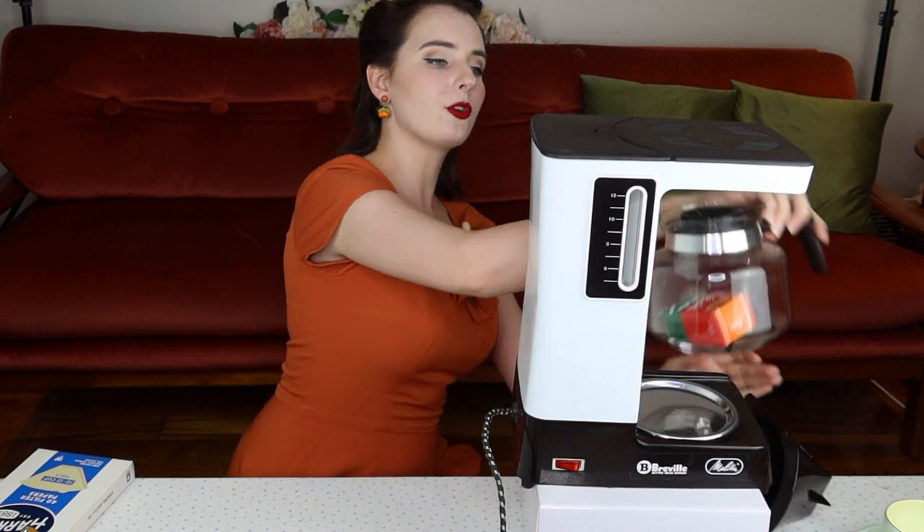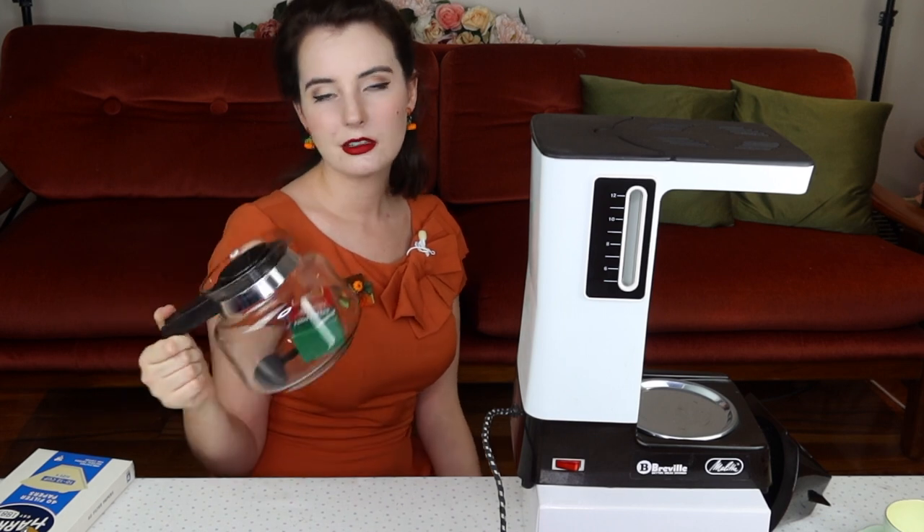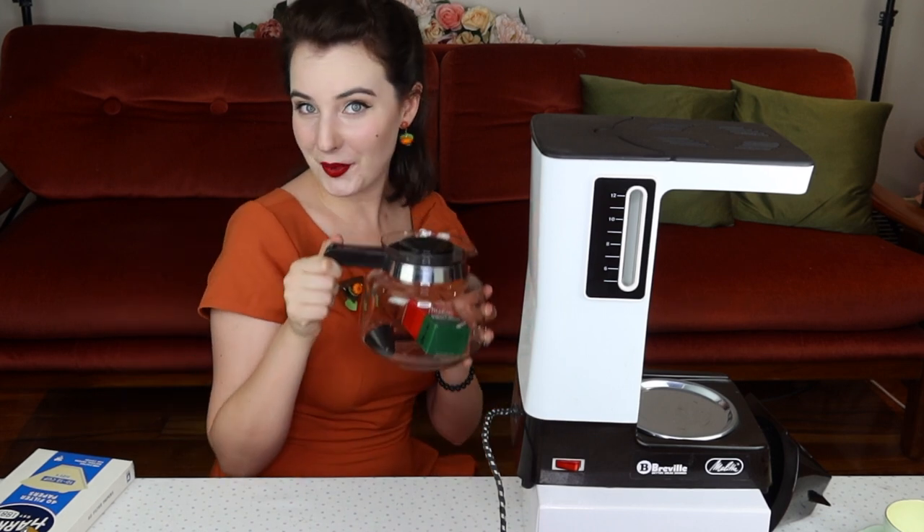Of course I now own one of these coffee pots. I see them all the time in those old American diner movie scenes — I kind of always wanted one, so now I've got one. I have from the 70s American extra blend coffee.